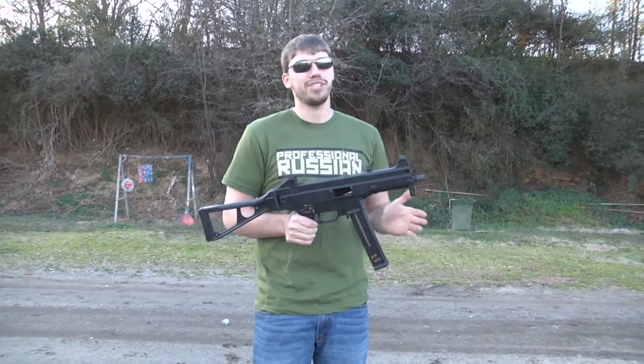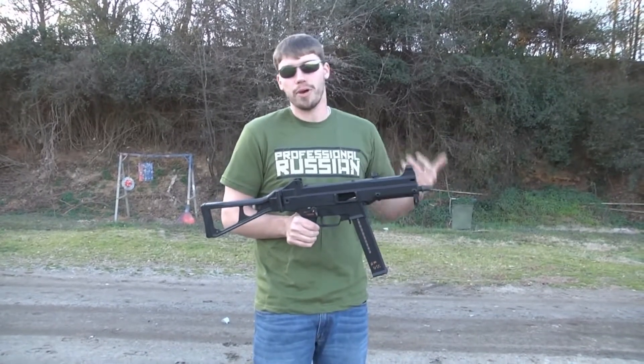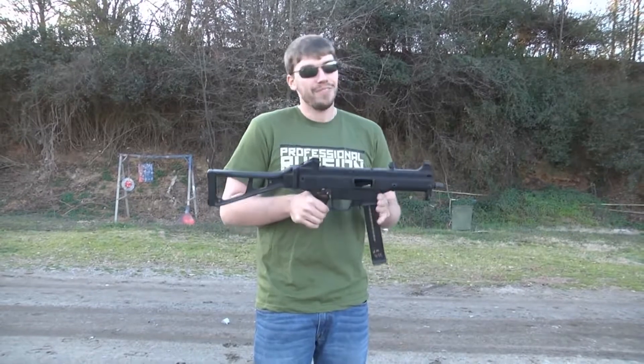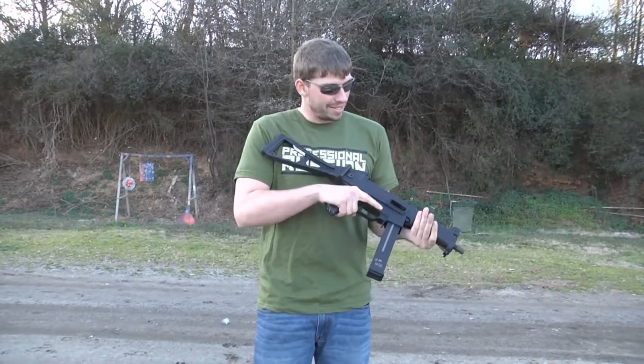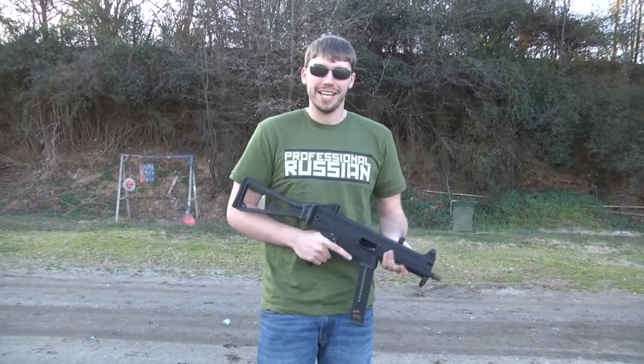I'm not a big fan of submachine guns — I feel like a short barrel rifle will eventually replace them — but this is a really nice weapon. I like this. I've had a lot of fun with it in the past and we're going to have a lot of fun today.